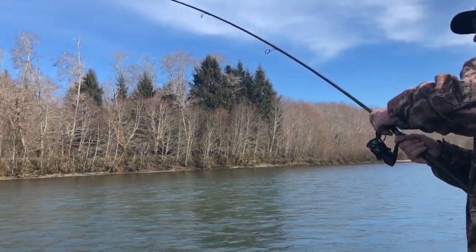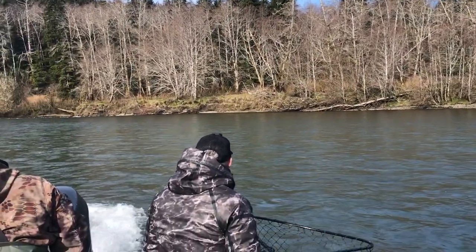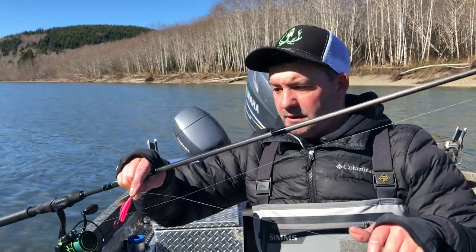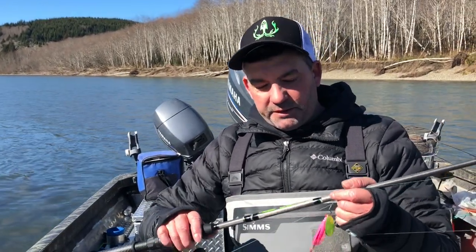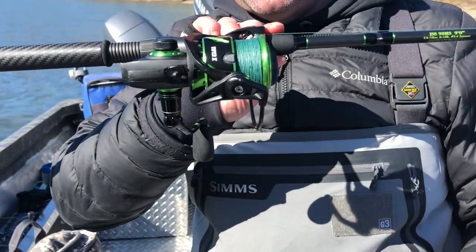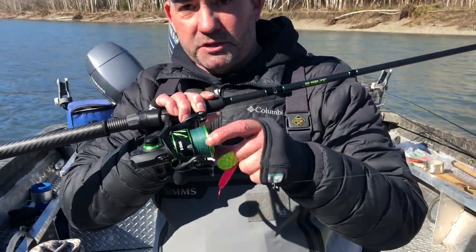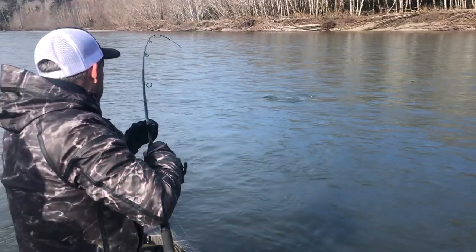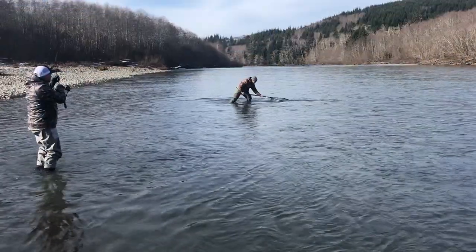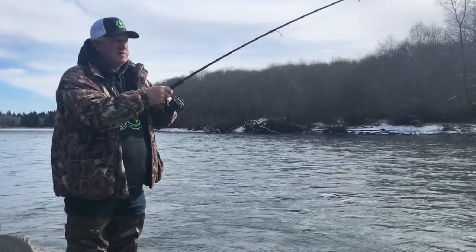That's the setup for swinging for big steelhead, and also for swinging for coho and even kings. This is my setup I use all year round, 100% of the time. I'm using a nine-foot Lamiglas spin station 8-to-15 spinning rod. I've got a PC Fun reel — this is a 3000 — these are beautiful reels. I'm using Izorline Spectra braid, 30 pound. This is my go-to setup all year round whether it's coho, kings, or big steelhead. They're the real deal.